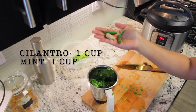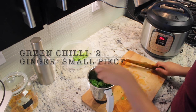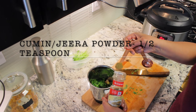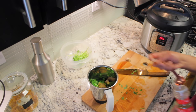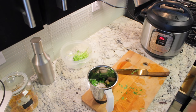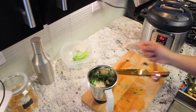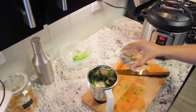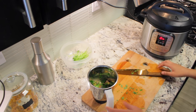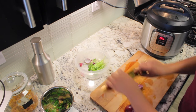For the pani puri water mixture, we need one cup of cilantro and one cup of mint. I'm going to add two green chilies and a small piece of ginger. For this I'm going to add half a teaspoon of jeera powder, half a teaspoon of black salt, and half a teaspoon of amchur powder. Add some water for blending, keep it aside, and I'm going to chop some onions for topping.